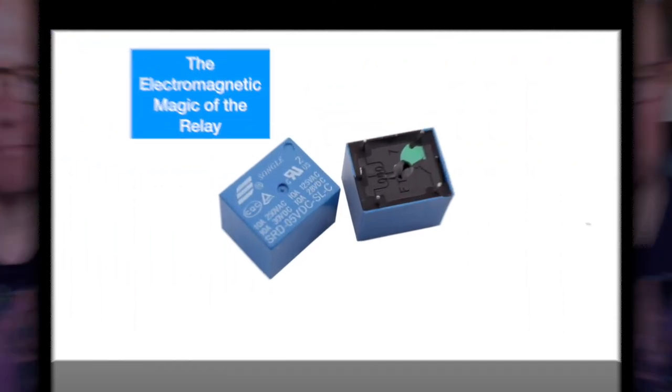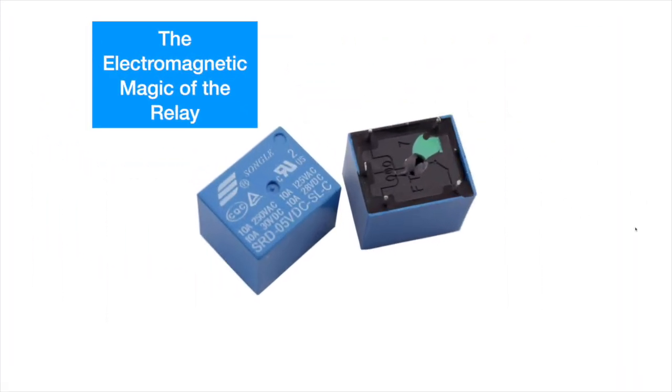I do cover the basics because when I first built my first transceiver I'd never even heard of a relay, let alone knew what it did or how you wired it up. So if that's you, stay tuned and hopefully it might get you started using these very useful little devices. So welcome to the electromagnetic magic of the relay. Here is that little Songle relay, and you'll see a little inductor symbol here, and you can see this part of the switch seems to be closed and this bit is open.